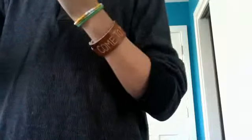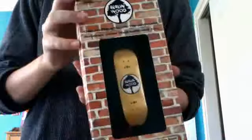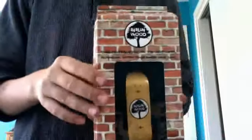And then I got my yellow, the yellow stained wood. It's pretty sweet. I'm going to unbox it.